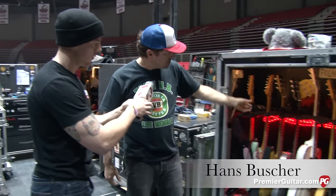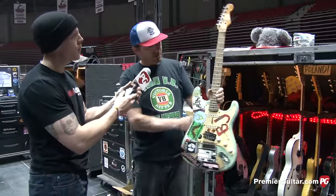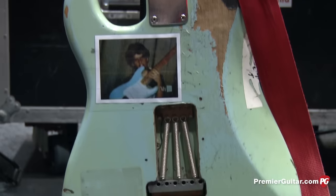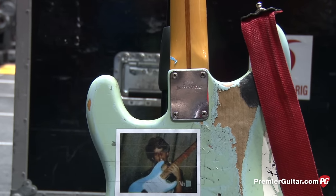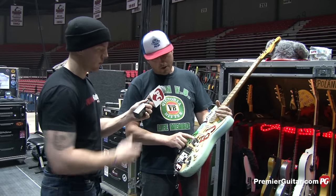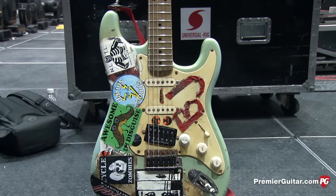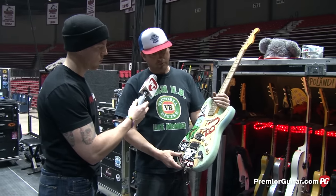The guitar everyone likes to hear about most is Blue — Billy's guitar he got many years ago for his birthday, and it's the same guitar he's still playing. There's a pic of him there on the back. The main mod is a Seymour Duncan SH-4 pickup, and it's angled, which gives a completely different sound than having it straight, like on a Les Paul.